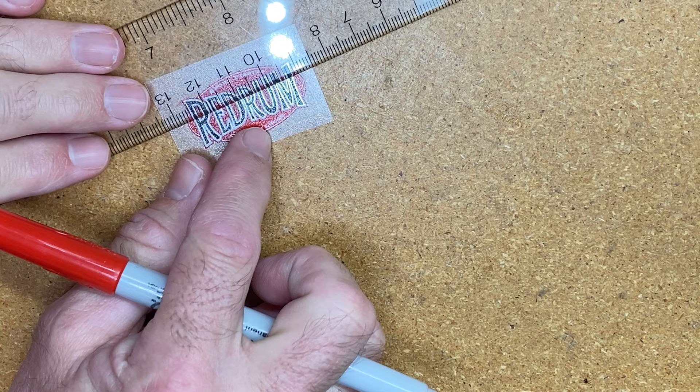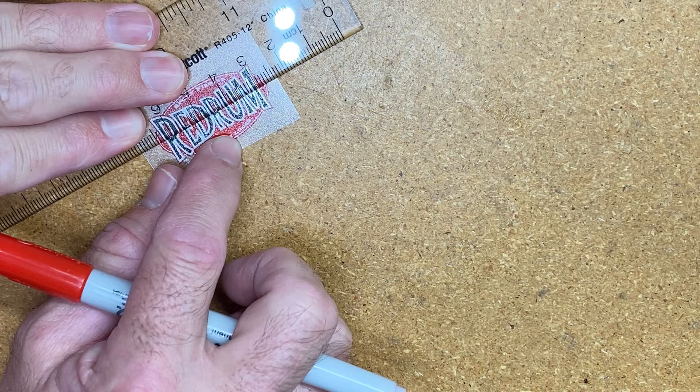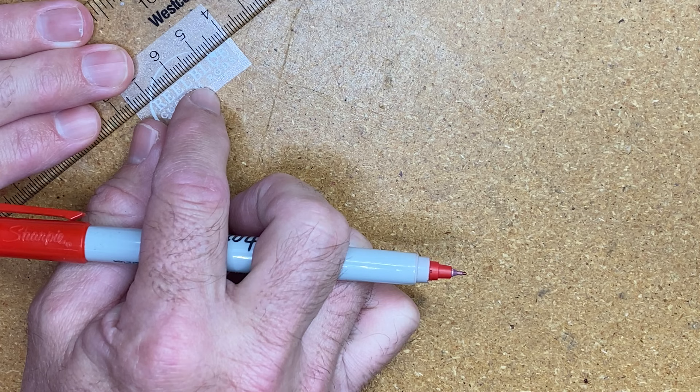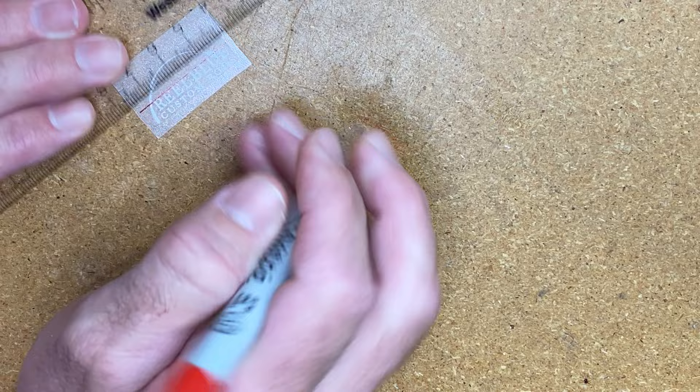Basically all I like to do is take the decal, lay it down, take a ruler up to it, find that center cross point on the decal, and run your line on there. Now I have a line for the center of that decal. I do the same thing with mine — snap a line on there, bam. And now we've got a decal with a center line.